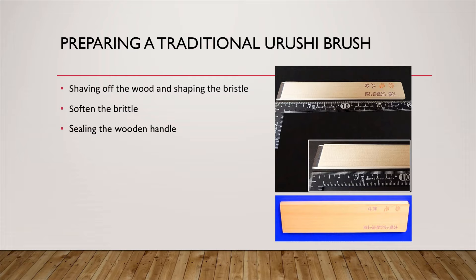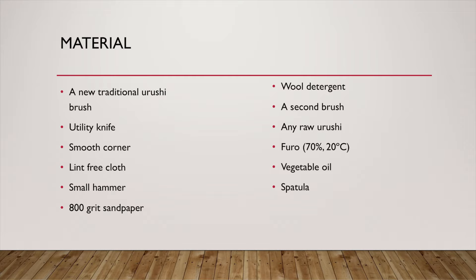You can get a ready-prepared traditional Ulushi brush — they are made for beginners and amateurs, the quality is usually lower while the price is more affordable. Most ready-prepared brushes do not have a hair core, so you cannot rejuvenate them. To prepare a traditional Ulushi brush, you will need: a new traditional Ulushi brush, utility knife, smooth corner, lint-free cloth, small hammer, 800 grit sandpaper, wool detergent, a second brush, any raw Ulushi, a Furo set at 70% humidity and 20 degrees Celsius, vegetable oil, and a spatula. Remember to wear gloves and keep your room well ventilated. Stay safe!